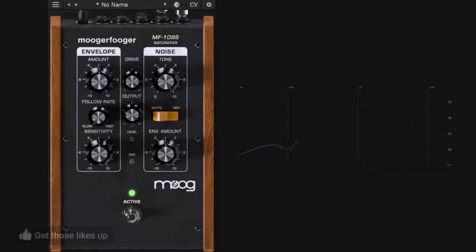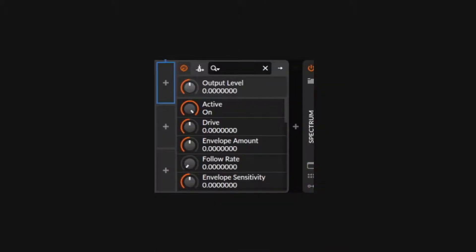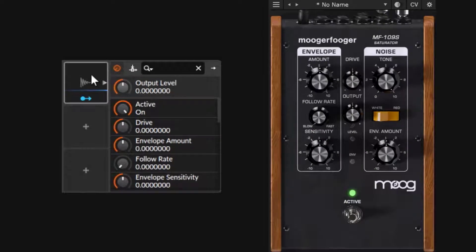That's the main soul of the plugin: overdrive, get your saturation, then level the output. The rest of the controls expand what you can do. The envelope follower listens to incoming signals and reacts to them, then uses that as an instruction to modulate the drive control. To show it visually, I'll use the DAW envelope follower module inside Bitwig.